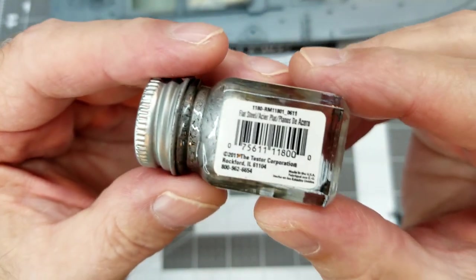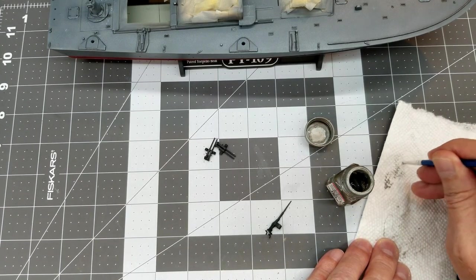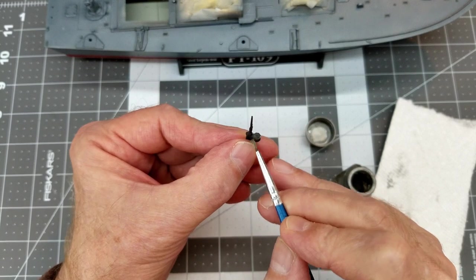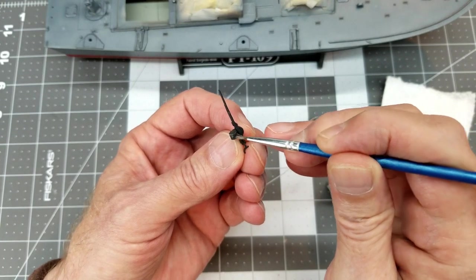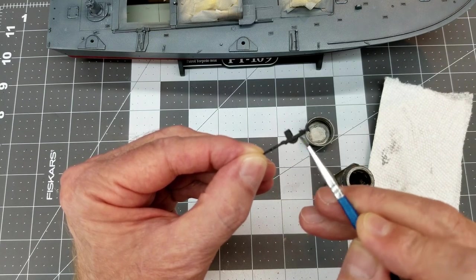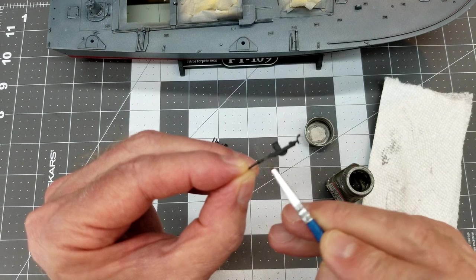Now it's time to do a little dry brushing using Tester's enamel flat steel. Enamels are really smooth and easy to control for dry brushing, and we can also blend out any areas where we get too much paint on the surface. The key to good dry brushing — which is intended to highlight just the edges that would be worn through on the finish — is to unload as much paint off the brush as possible.